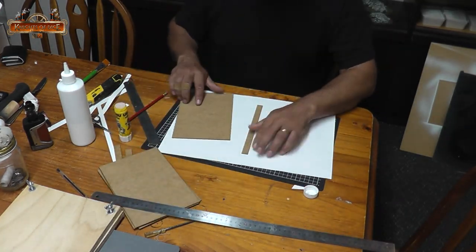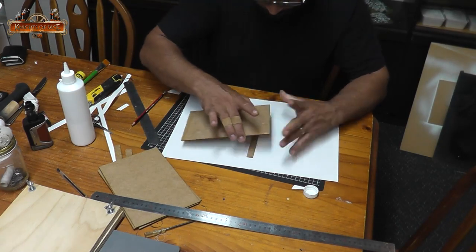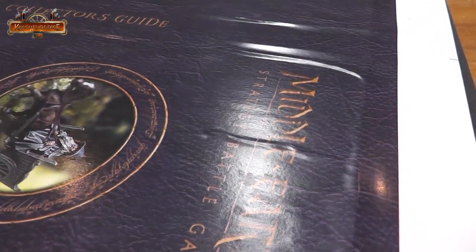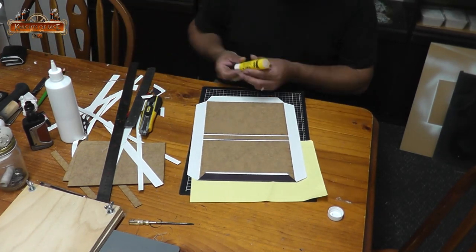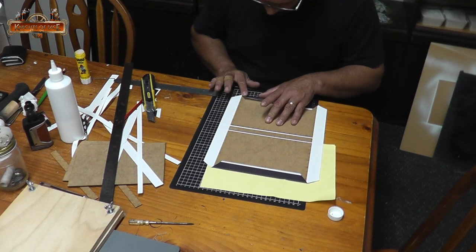I had two copies printed because I knew I'd screw one of them up. I hadn't made a hard cover book with MDF before and wasn't sure how to glue it. I first tried PVA and ended up with too many wrinkles, creases, and bubbles. So I was lucky to have a second set of hard cover templates. I grabbed a second copy and used some Yoohoo glue — that tacky craft glue that kids use — and it worked absolutely perfectly.